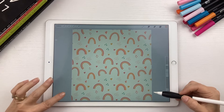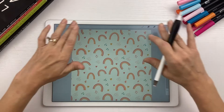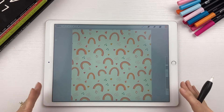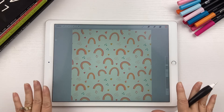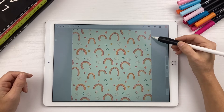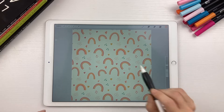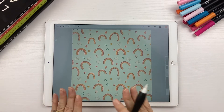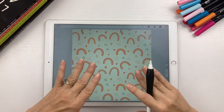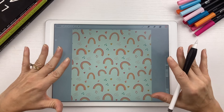What you see here is a repeat pattern, and what that means is that this square can be repeated over and over again horizontally and vertically and the design will never break. This side lines up with this side, and the bottom lines up with the top. We can stack these squares horizontally and vertically infinitely and the design will be seamless.